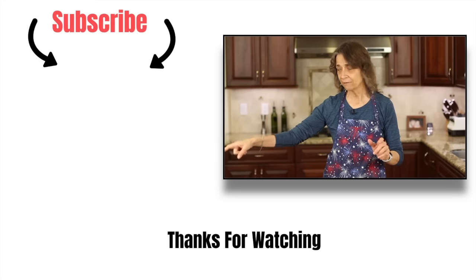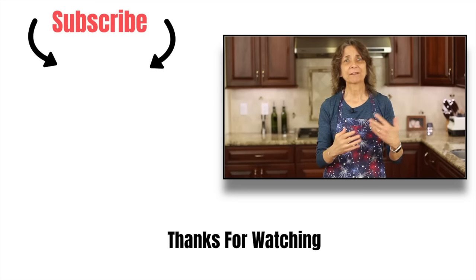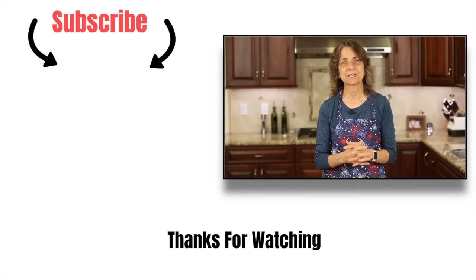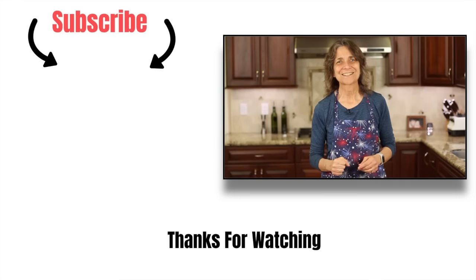If you like lemon recipes, I have a playlist for you of all lemon recipes. I'm going to leave a link for you right over here — click that and you'll see all the lemon recipes I have, going from ice cream all the way to some pasta dishes. You're going to love it. Thank you for watching today. If you enjoyed the video, give me a thumbs up, share this video if you think someone might enjoy it, and don't forget to subscribe. Thanks again, we'll see you next time.